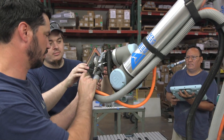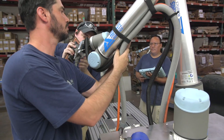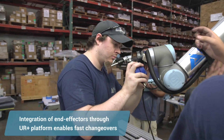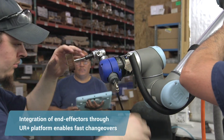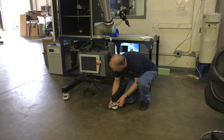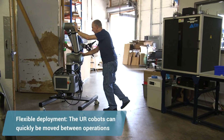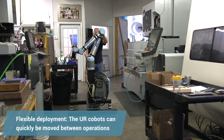To support a high mix, low volume environment, we have to achieve quick changeover. We have gone back to the UR Plus program, which allows us to put different tools onto the robot for different deburring and sanding operations — and everything can be done very quickly. We can't dedicate our machines to one particular part. Another advantage of a collaborative robot is that I can move it to another location and reuse it.